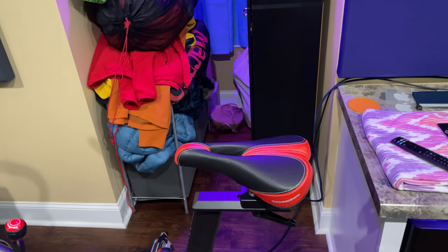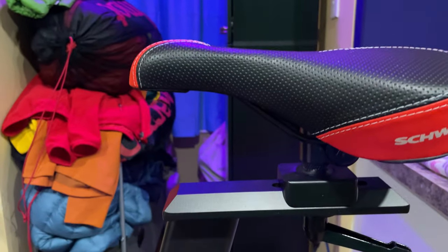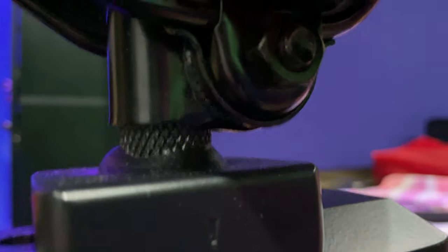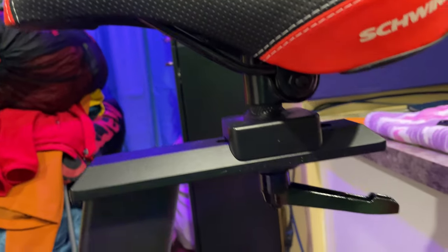So, how do you adjust your seat? First of all, this is the angle I've got my seat. If you want to make this go up or down, that's going to require a tool. You would need a tool to loosen this bolt, and then when it's loose, you could tilt the saddle up or tilt the saddle down, whatever your personal preference is.